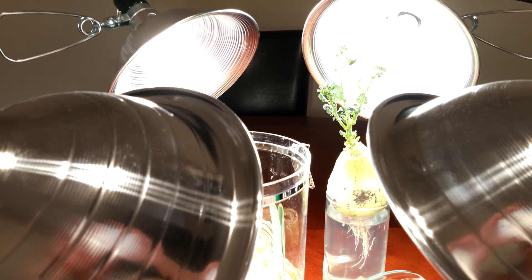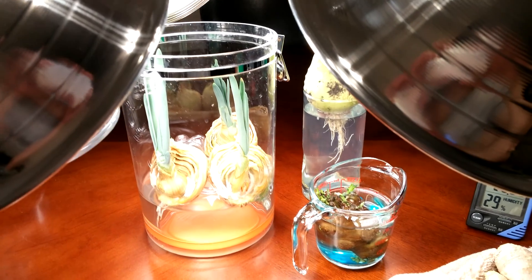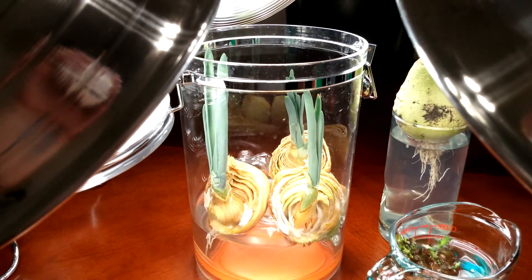It's day 37. Be sure to check out my Korean Radish series — it's really taking off. My Sunchoke series down there is in a new setup.